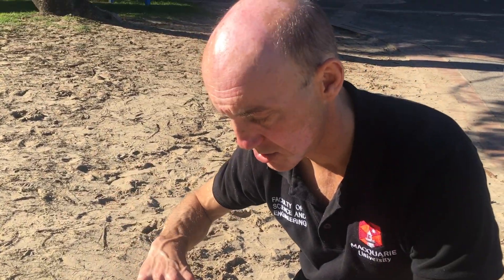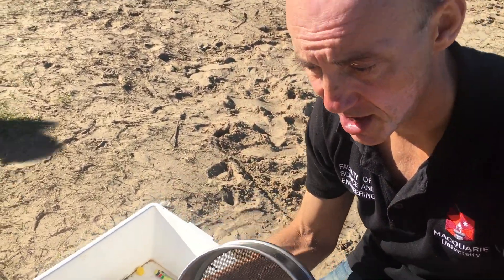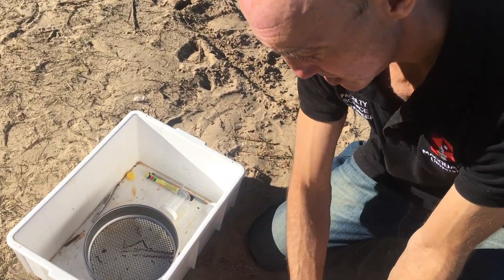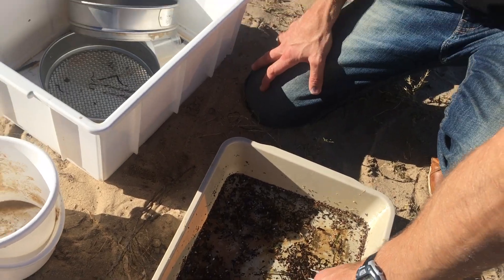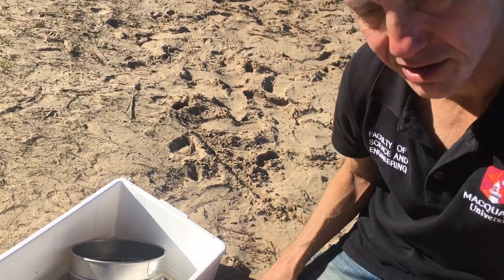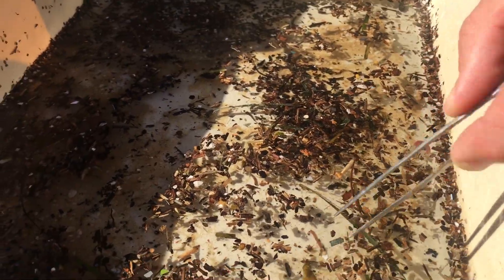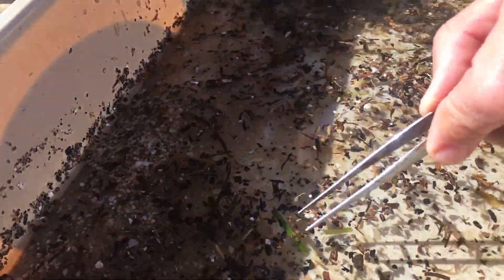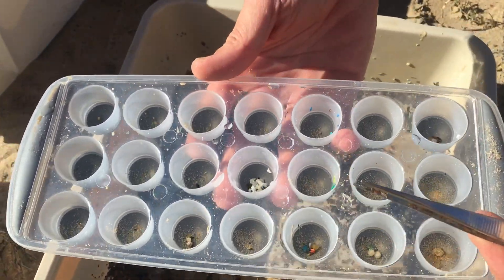Once you've got the sieved contents of the one millimeter sieve and you've excavated your whole quadrat, you tip that into your tray. Use a bit of seawater — ideally seawater, something that's a bit denser than fresh water. And you'll see a whole lot of things float. A lot of it's organic — the browns are wood or seaweed and things like that. That green there is plastic. So lots of white. You have to pick things out, separating them by colour and type.